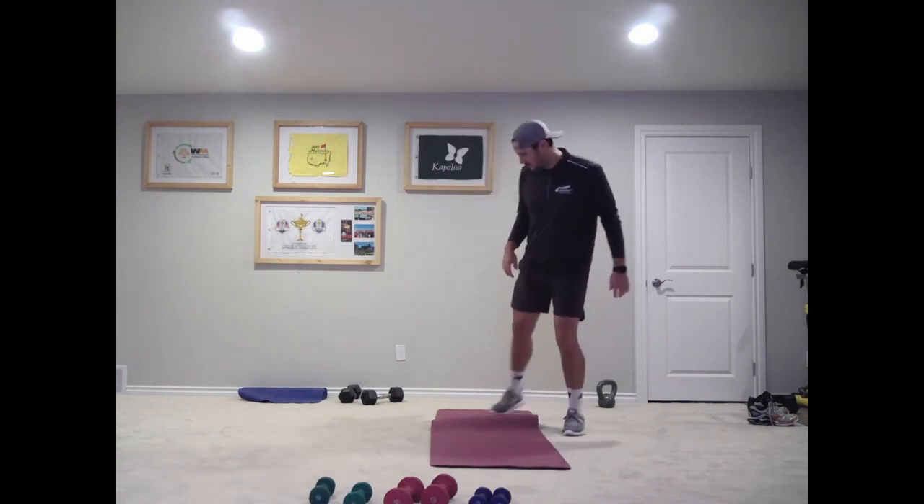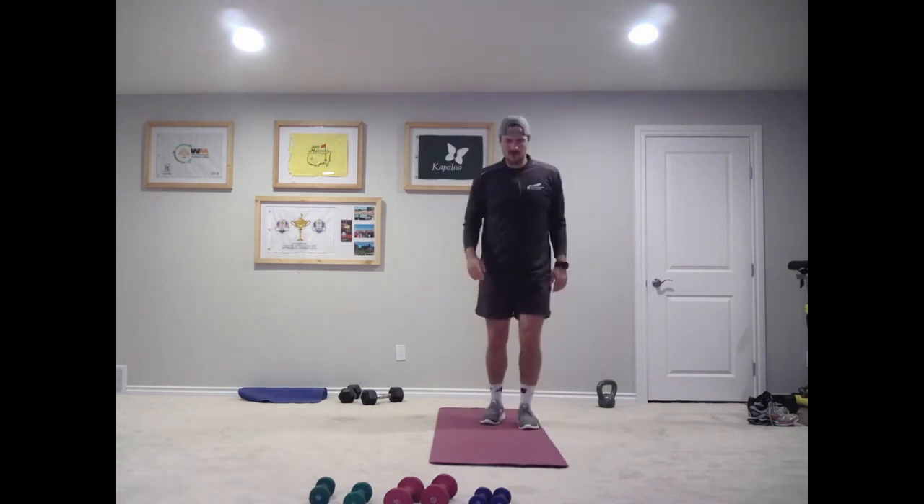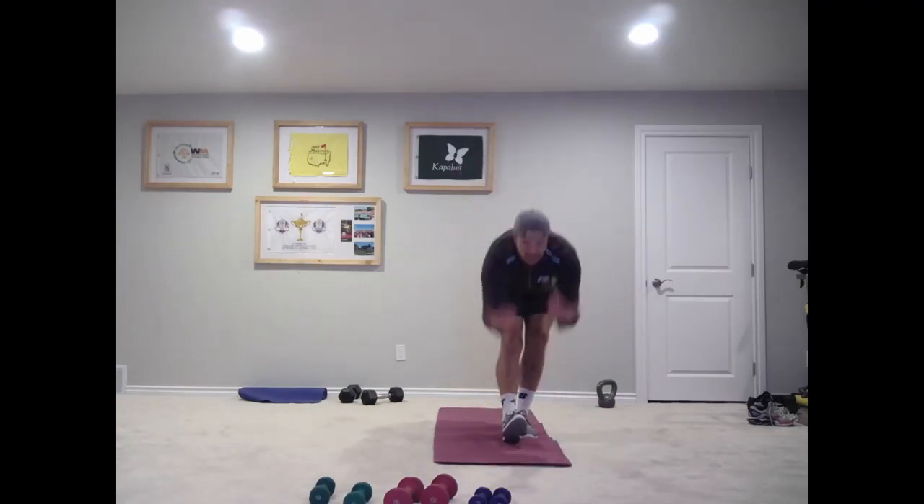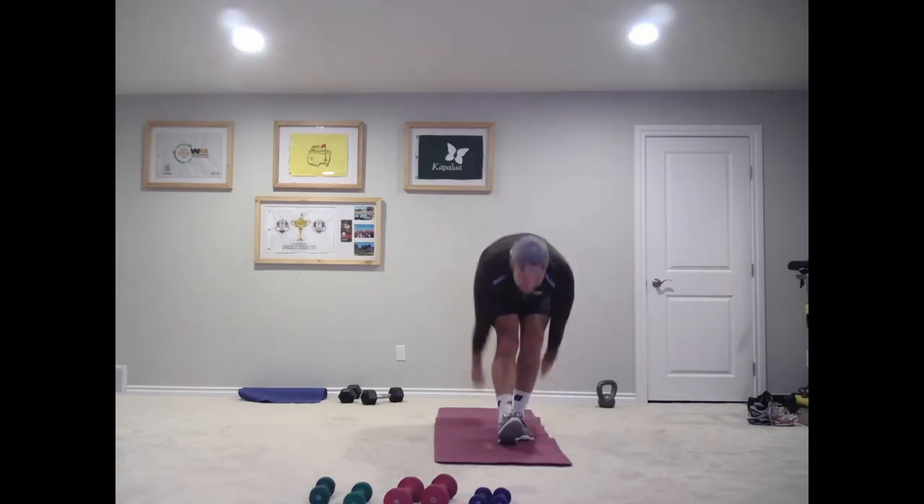Okay, we're going to go right foot out in front, bend down at our hip, scoop the air as if there's water there — fill up your hands with some water. Stretch out our hamstring here.